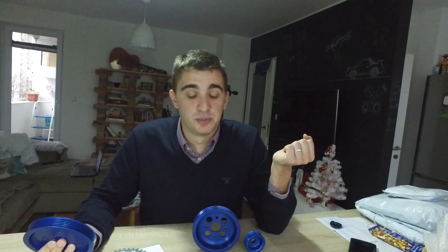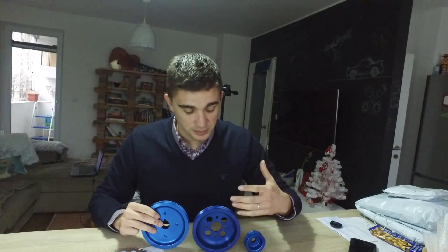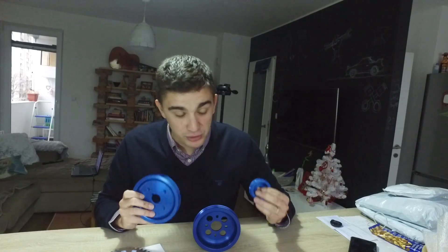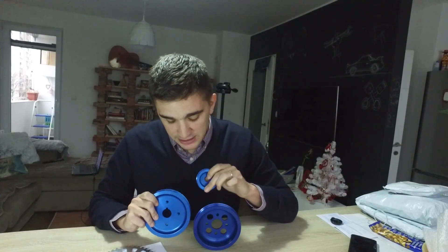That's pretty much it when it comes to the lightweight pulleys. As you can see I have a complete set, and I'm very excited — my engine is going to look pretty cool and spin a lot more freely thanks to these lightweight pulleys. If you have any questions or concerns, the comment section is right down there. Don't forget to share and subscribe — that's a huge motivation for me. Thanks for watching, and as always, see you soon on the D4A channel.